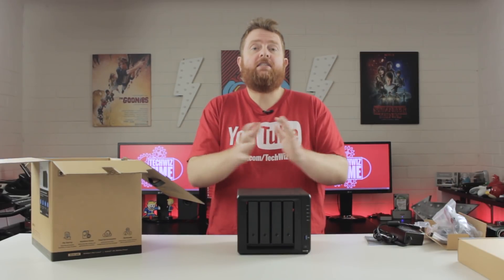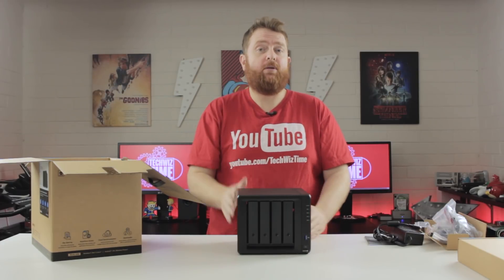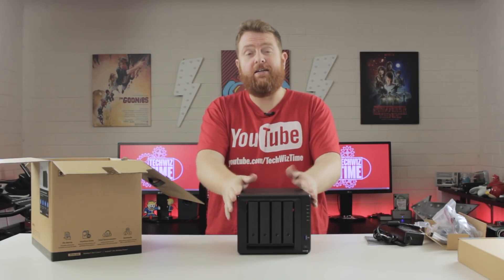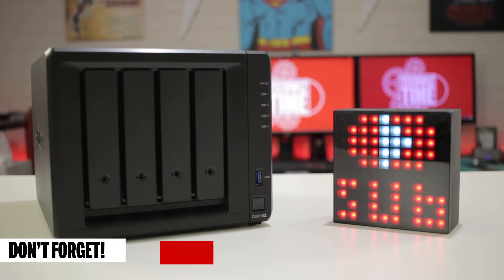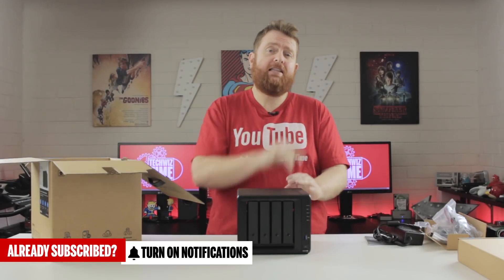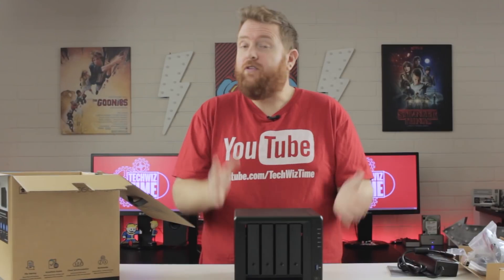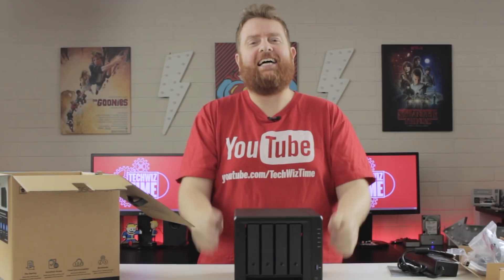That's it for another video. I really hope you liked it. If you've got any Synology-based tutorials you'd like me to do for this channel, especially to do with this unit in particular, leave me a comment down below. If you're not a subscriber and want to see more Synology videos, hit that big red subscribe button. And if you are a subscriber, hit that bell icon so you get notified whenever I release new videos. If you can like and share this video, that would be fantastic.